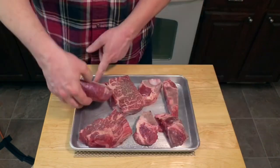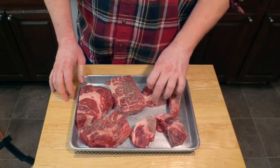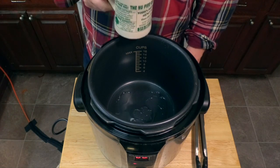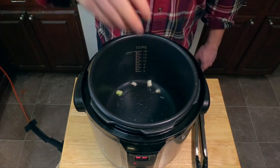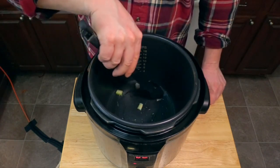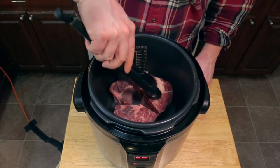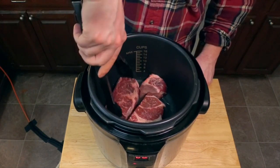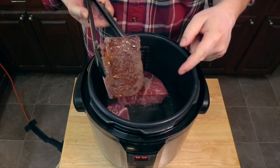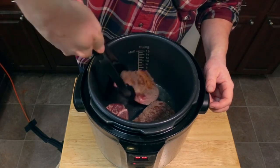We've got our pieces of chuck roast and also some beef bones to add body and flavor. Heat your pressure cooker up and add some oil. A neat little trick: put just a couple pieces of vegetable in there, and once they're sizzling you know it's ready to go. Now add our pieces of chuck roast and move them around a bit to expose them to more of the heating surface and help them brown better. Let it go a little longer — now that's more like it. Turn them over to get nice browning on all sides.